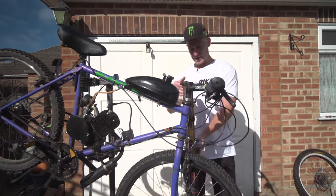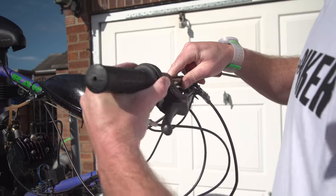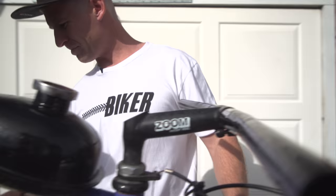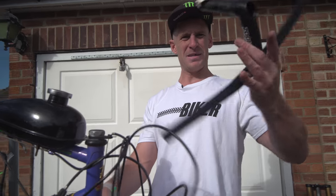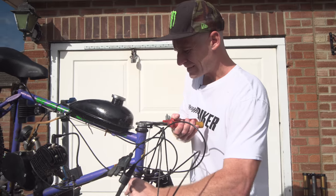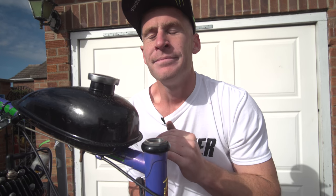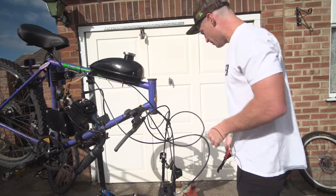Let's start off by getting some of this stuff off and try and get these forks fitted. Drop this quick release wheel out, we'll start off by getting the throttle off, slide that out, take off the old brakes. These old school headsets have a strange way of working, got to try and get that off. There we go - forks are off.